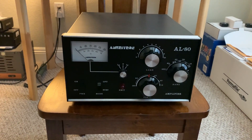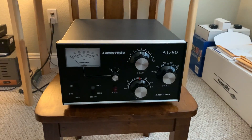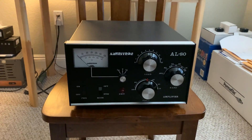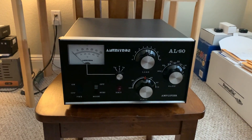Hopefully I'll have this thing on the air with the 590SG going into it this weekend. That's all for now. I'll do another video when I get this thing up and running. There'll probably be a whole series of stuff I do on this hard-to-find amplifier. 73s. This is W5HRO.